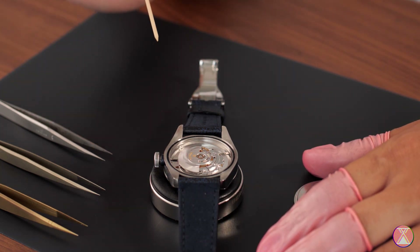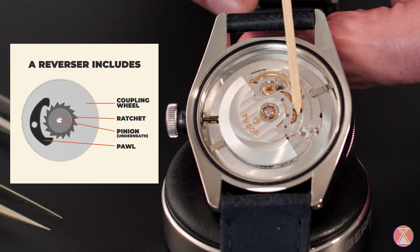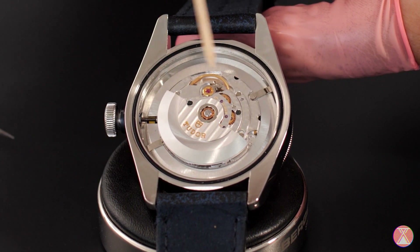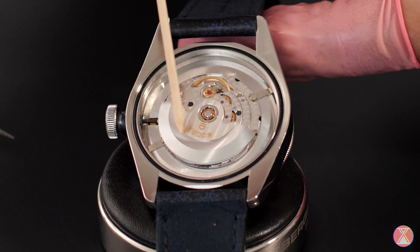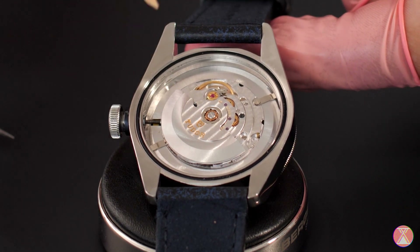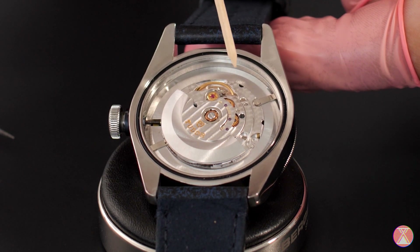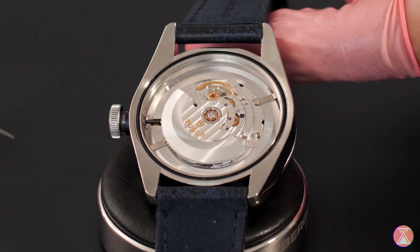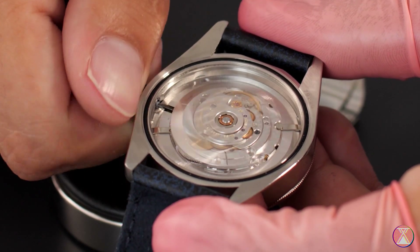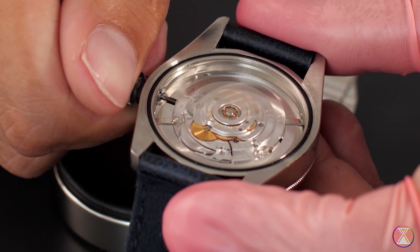If you look here, you can actually see your reversers — these are the parts that keep your automatic winding in the right direction. If I turn it, they turn in opposite directions: this one turns this way, this one turns that way. Now, if you have magnetism in your watch, debris, or a broken tooth, and one of the reversers seizes up, it will cause an error called helicoptering. When you wind your watch and the reversers seize up and this happens — that's helicoptering. If this is happening to your watch, it's going to need a service.